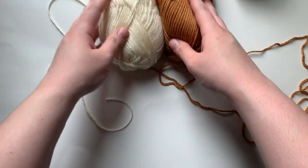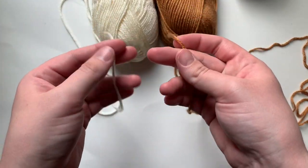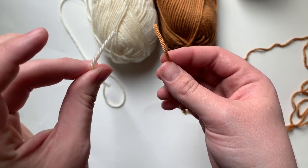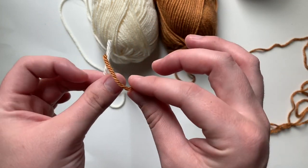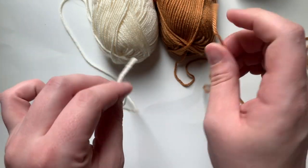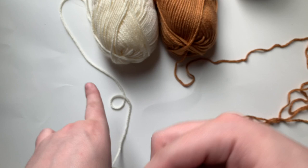Hey friends, welcome to Tip Tuesday! Today I'm going to show you the absolute best way to join this yarn to this yarn and make it look as smooth and as seamless as possible. If you are interested, keep watching.